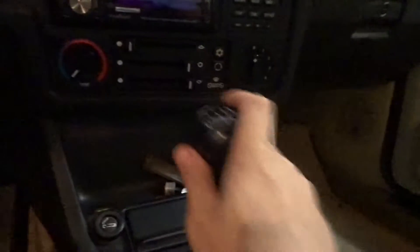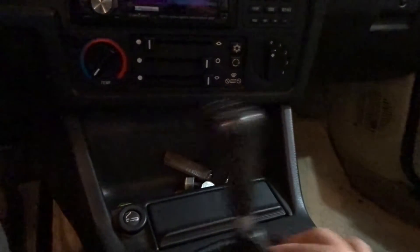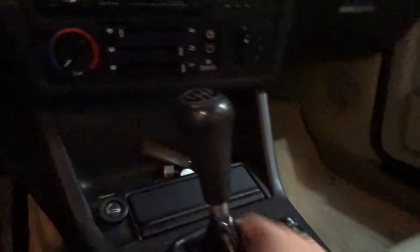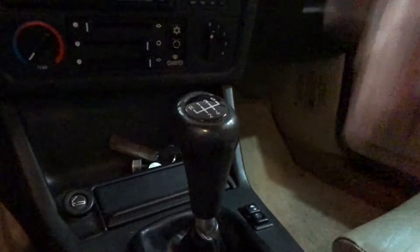Anybody that has an E30 probably knows the struggle with the gear lever. So that's first gear — and it's in gear and it's just still so sloppy. A lot of that I believe is to do with the linkage system that the E30s and even the E36s have. I'm hoping that the new shifter is going to get rid of a lot of that play.